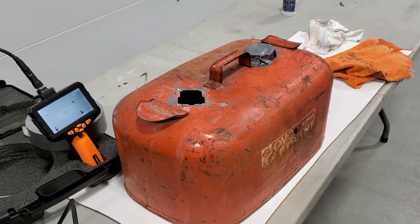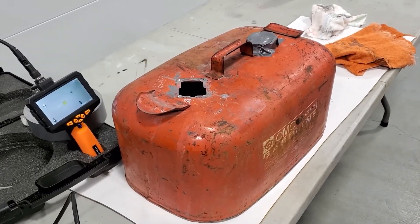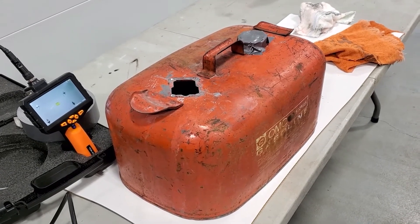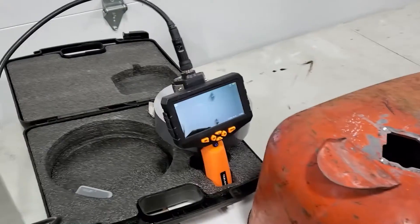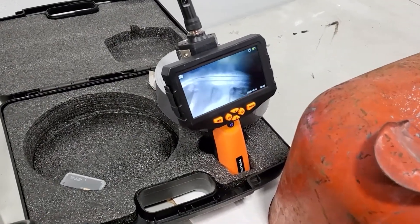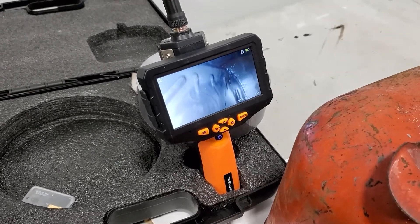We're back with the gas tank. We put the tank sealer in, rolled it around, dumped out the excess, and have been rotating this tank for about three hours — every 20 to 25 minutes in a different direction. Now we're going to take a peek inside with the scope, and as you can see, the tank is coated and it's looking mighty good.